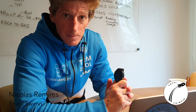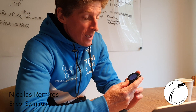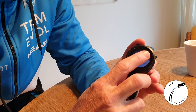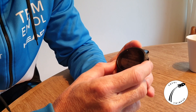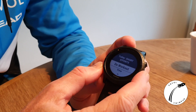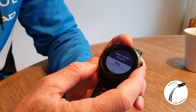Now you are ready to go running. We have our watch ready to go. We're clicking on the Start button and the watch should tell you different options. We can see that today we have some short efforts to do. We can do the workout of the day, view the workout, or skip it if we decide to do another type of run.